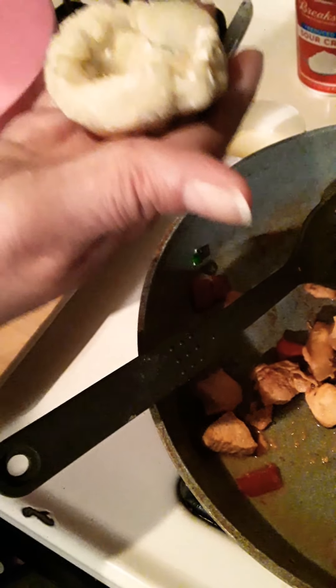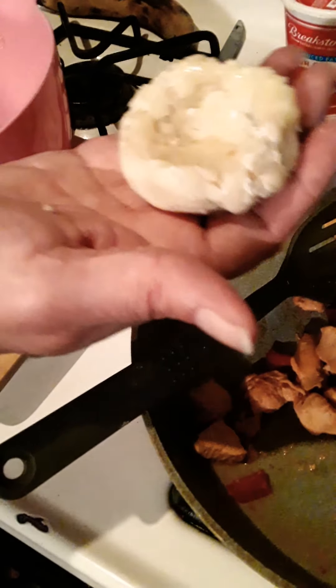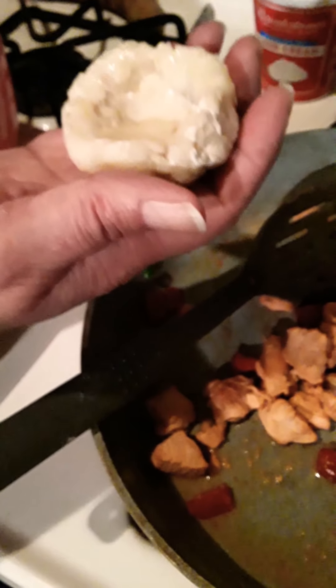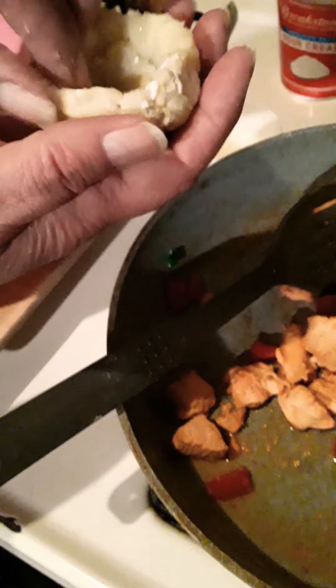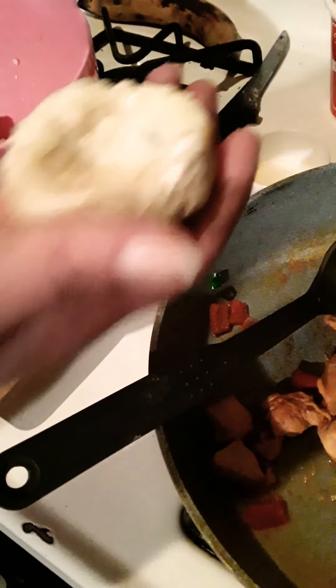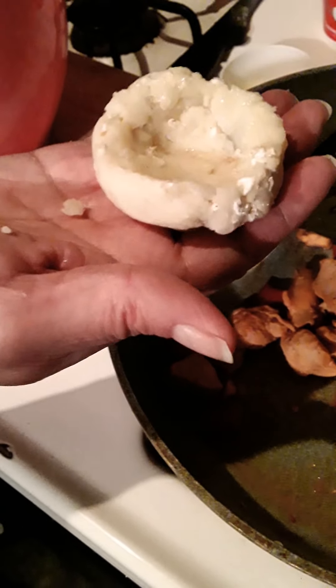First you have to wet these with a little oil — go around them and put a little oil on them. Then pop them in your air fryer for about 14 minutes at 340 degrees. They're gonna crisp up, and that's when you add your chicken, sour cream, scallions, whatever you want to add.